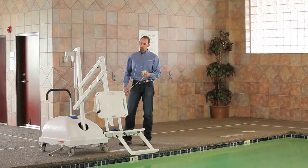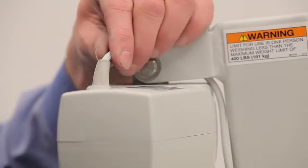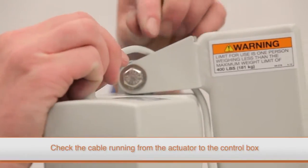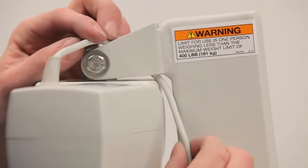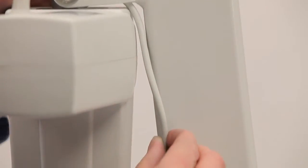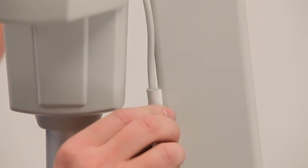If your lift does not move up or down, you may have a problem with either the actuator, the control box, or the cable that connects them. First, check the cable that runs from the actuator to the control box. If it is pinched or damaged in any way, you will need to replace the actuator and the control box. If the cable appears to be in good condition, you can move on to testing the control box.